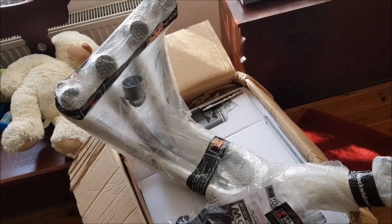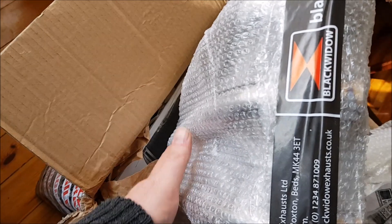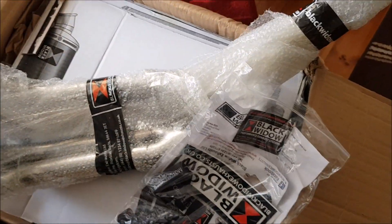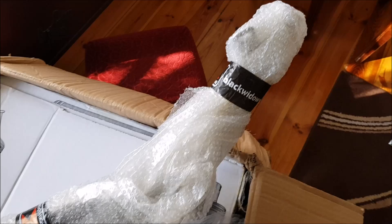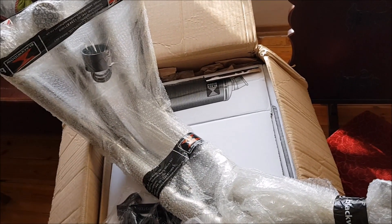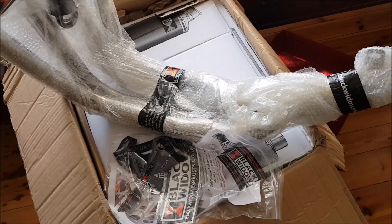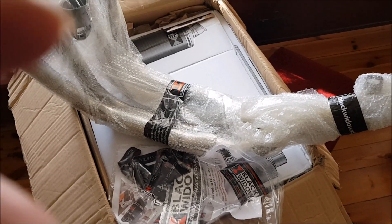Jeszcze werbelek. Śliczne. Wygląda na to, że dotarło niepołamane. Biorę to do siebie do chaty, odpakuję. Zobaczę jak wygląda bez folii.